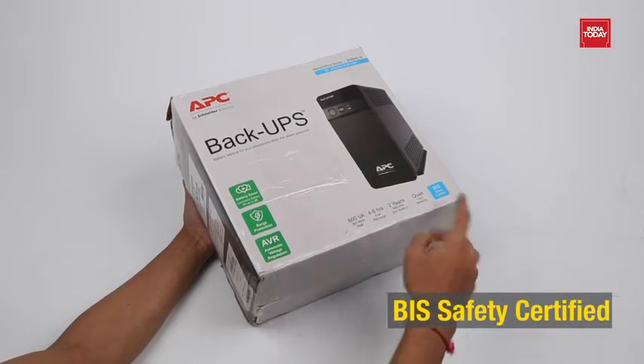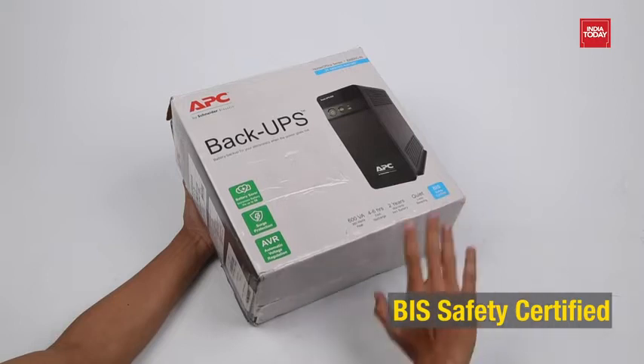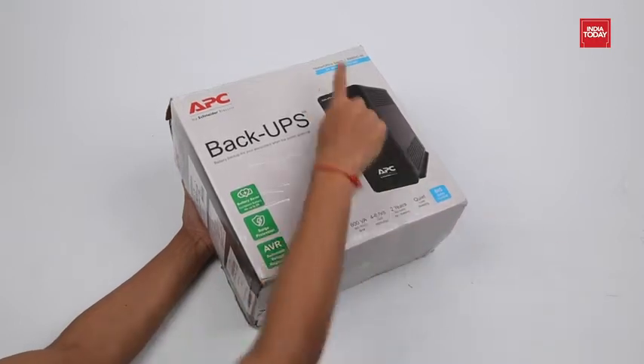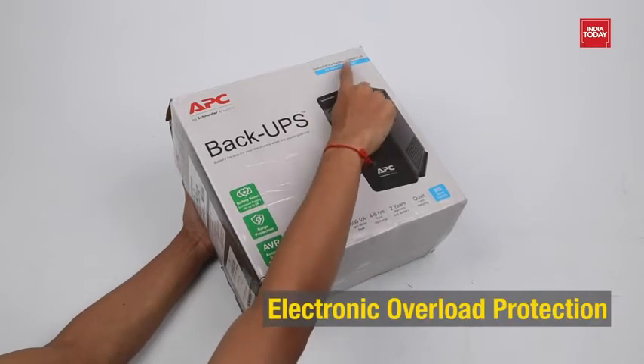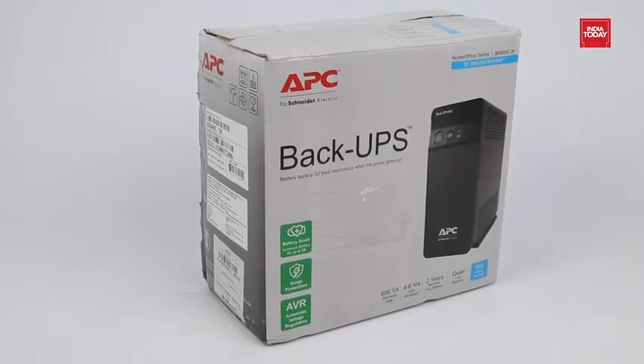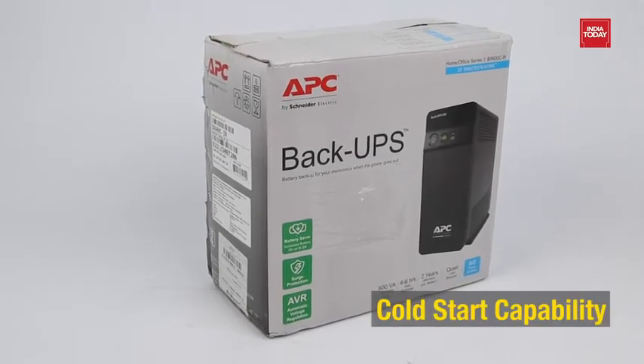This device has a BIS safety certification. It is compatible with both gensets and inverters. The UPS has electronic overload protection, which protects the connected device when there is an overload. The UPS is cold start compatible too.